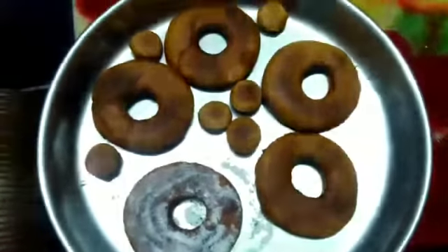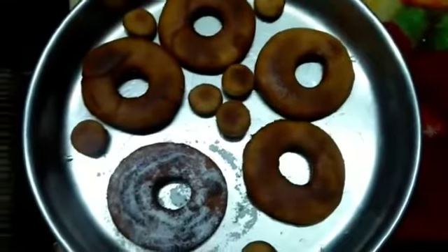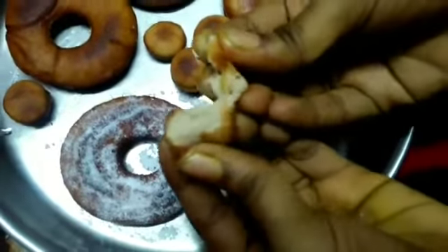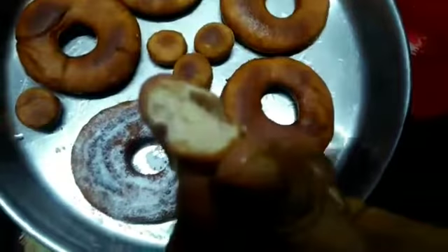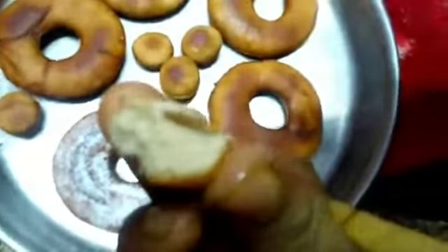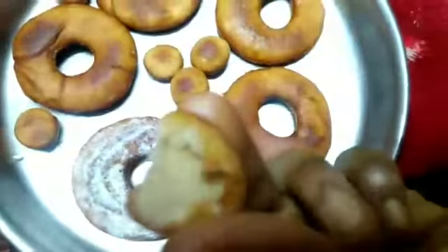I will add glazes to your doughnuts. You can add chocolate glaze. If you like the sugar glaze, you will add milk to your glaze. Let's see the doughnuts ready.